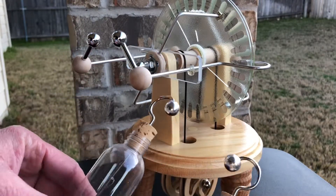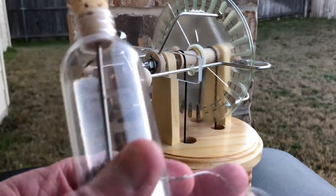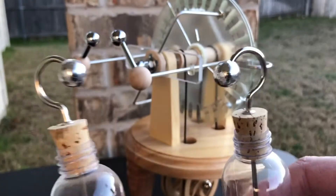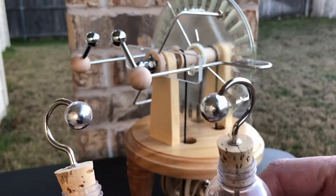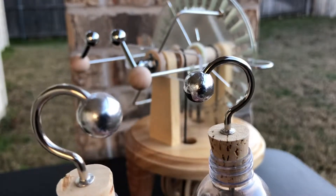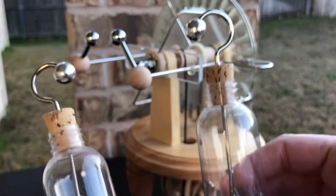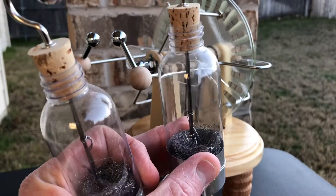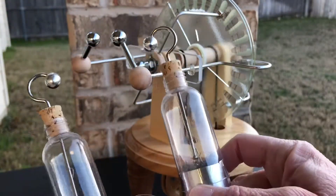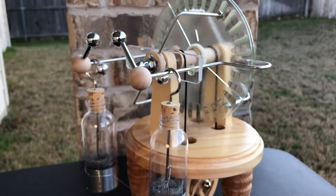Here's the deal with the Leyden jars — this is something I don't recommend for just anybody, especially if you're using a Wimshurst machine which is very powerful. It's just steel wool down inside with corks. These are cup hooks. I took little wooden beads from the hobby section of Walmart or Hobby Lobby and rolled aluminum foil on them using what I call the rolled glass method to make them look like metal balls. They're coupled through a cork with a nail, and the nail goes down into the steel wool. The steel wool forms the inside plate; the outside plate is aluminum tape.